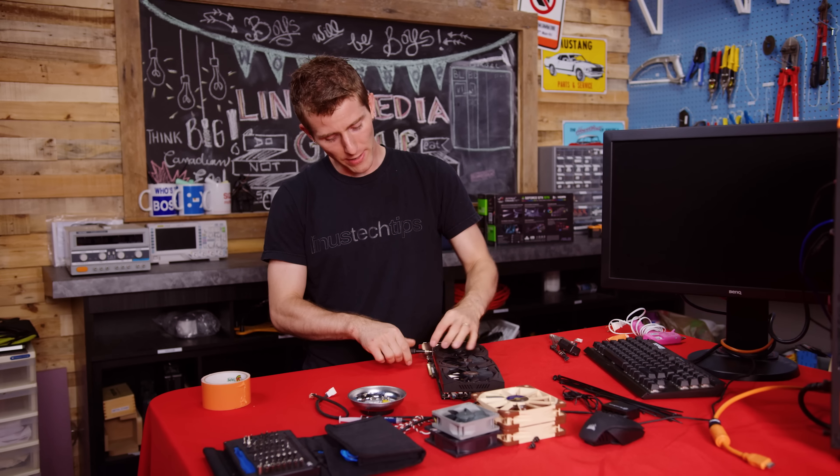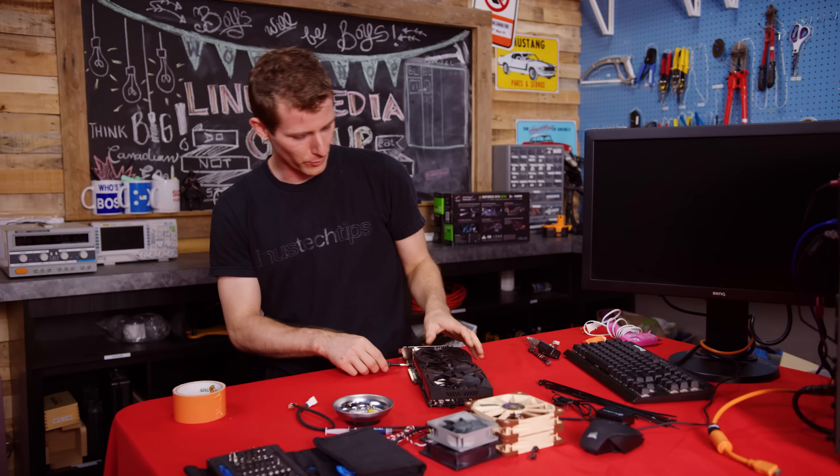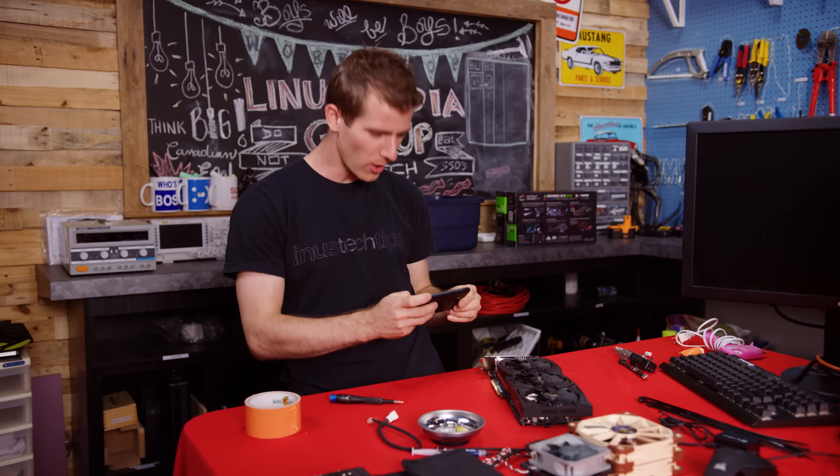Start by removing the shroud. Generally speaking, a policy of removing any screws that look related and taking lots of pictures while you go is a pretty safe bet here.